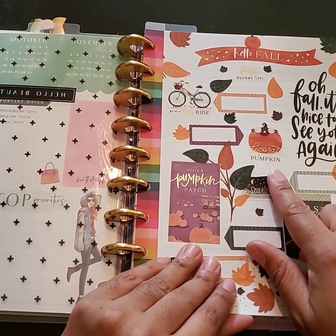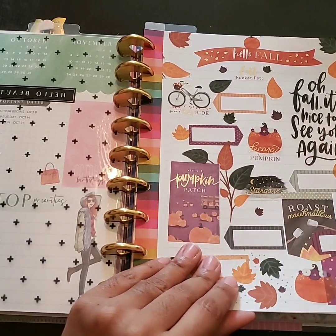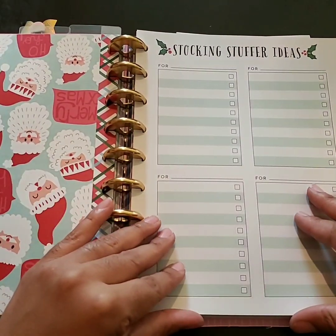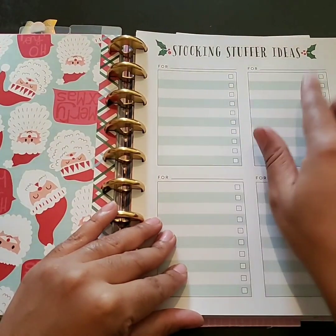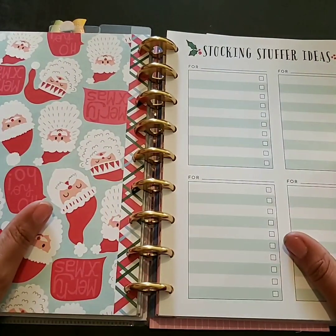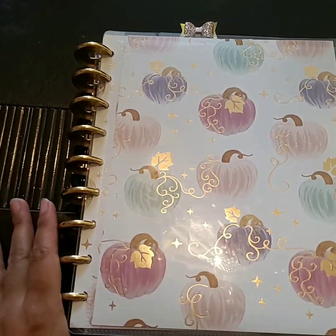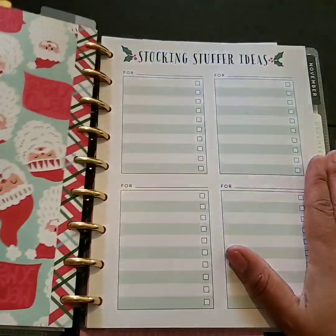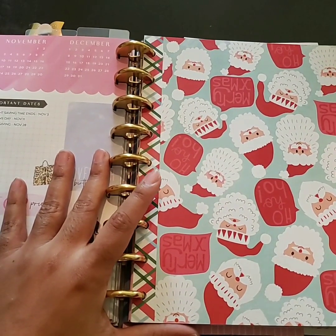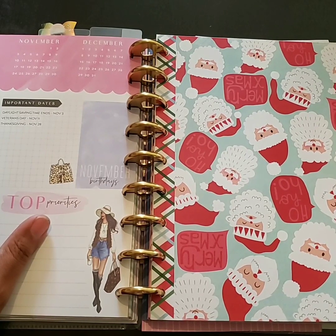I think I'm going to do a similar page to the bucket list, but just for a gift guide. Then I'll pop that in with the cards and gifts, and I can correspond — maybe put down what I got in one section, what I did. In some way I'm going to incorporate those two things together. So again, guys, this is my fall planner cover reveal, and this is officially my new section: the cards and gifts, so I can get organized and not be rushing at the last minute for the holiday season.